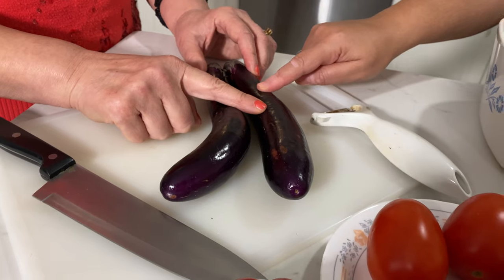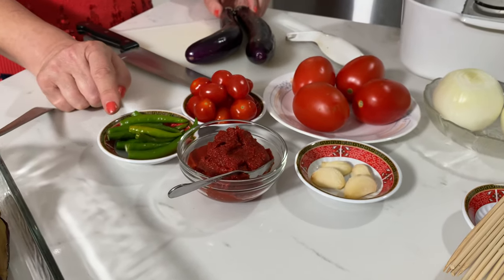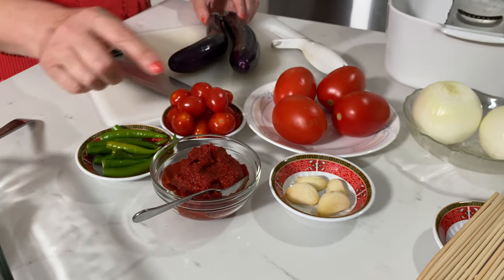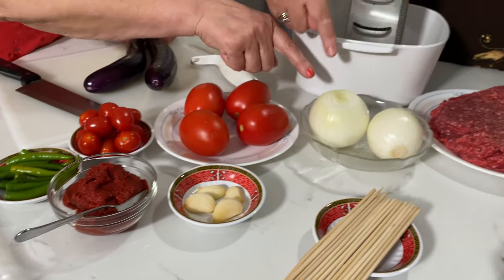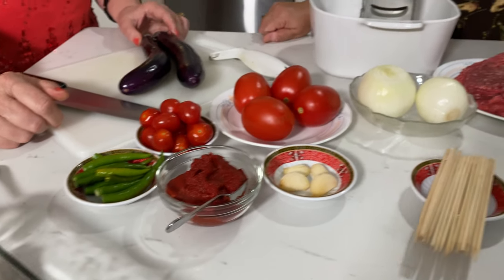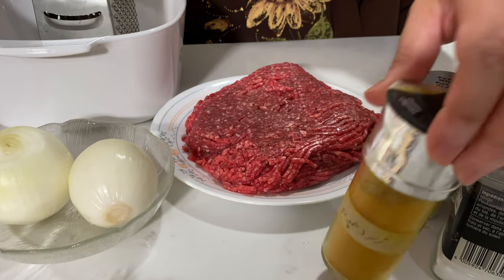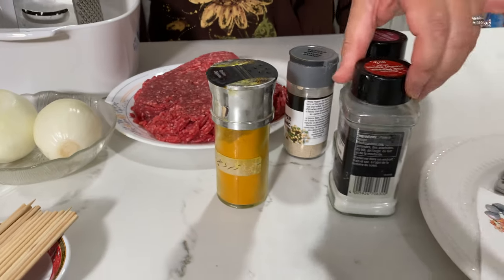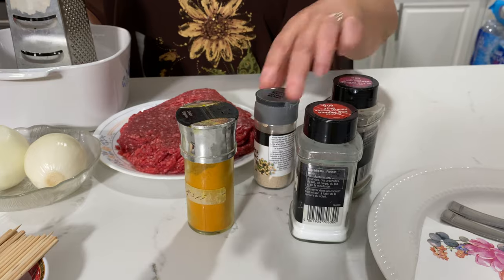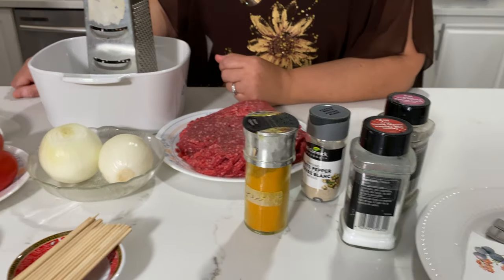This is eggplant, this is tomato, this is pepper, chili pepper, and garlic, and onion. We also have some tomato paste and some ground beef. And our spices: this is turmeric, and this is salt, black pepper, and white pepper. Okay, let's do it.